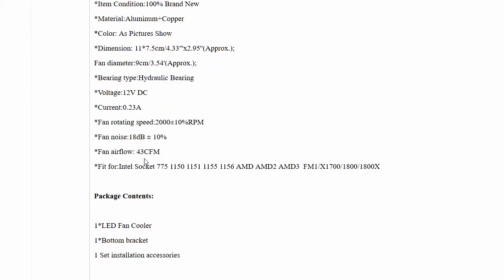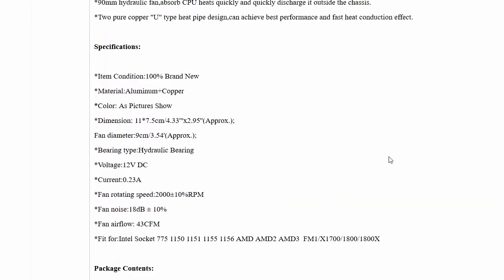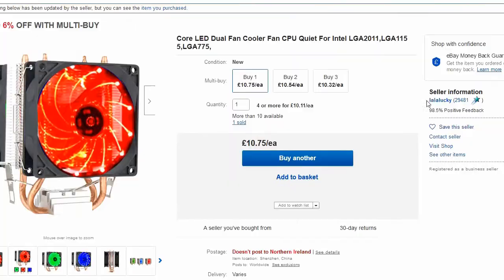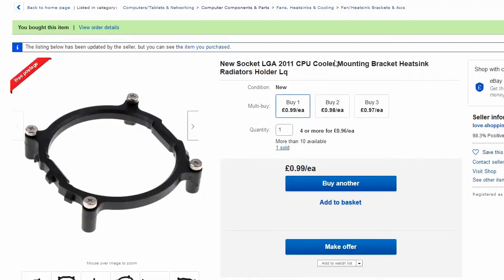However, if you scroll down it's not quite listed here, and maybe I should have not given them the benefit of the doubt. Just in case you stumble upon this seller, be careful. What was missing is this bracket here.